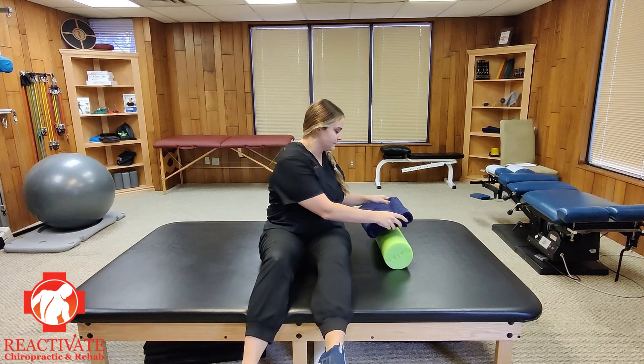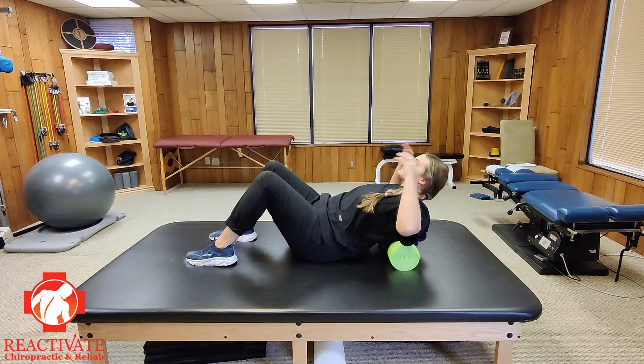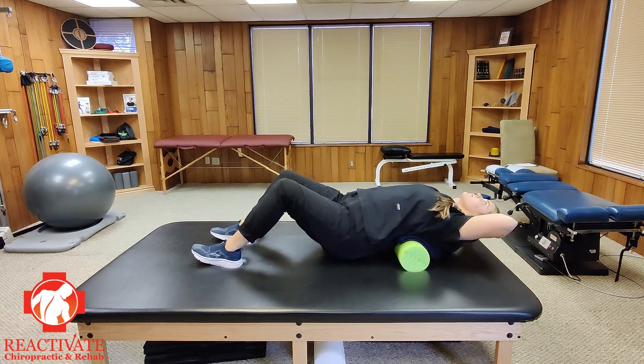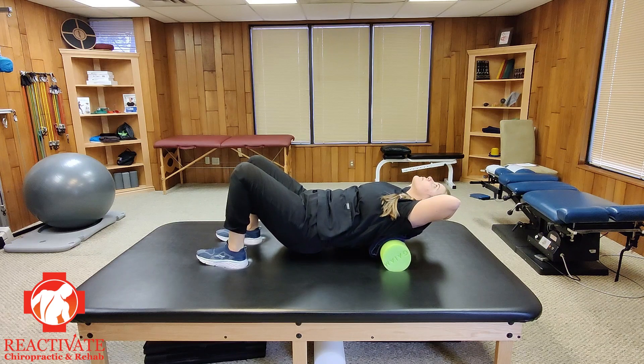If the foam roller is too hard, you can place a folded towel over the roller to make it softer. It is important to try and relax your muscles and let gravity do the work. Try and allow your spine to mold around the roller as you move back and forth.